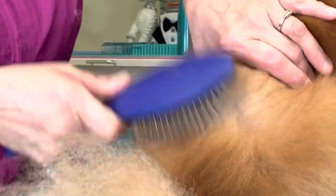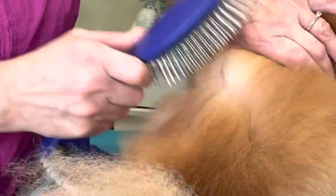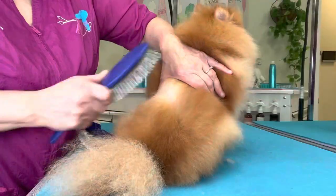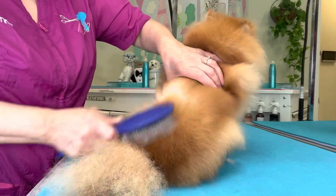If you're just brushing over the top, you are not getting anywhere near the skin. That is why line brushing is so important.